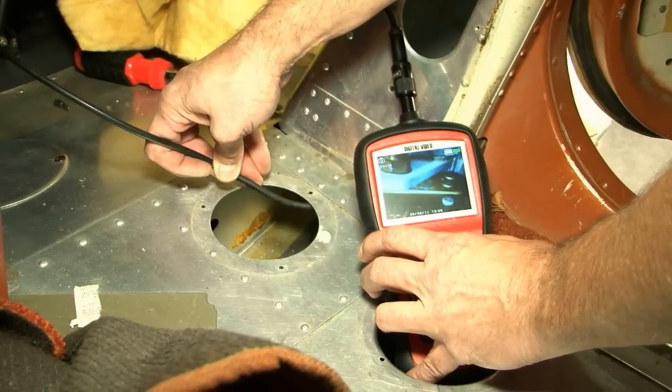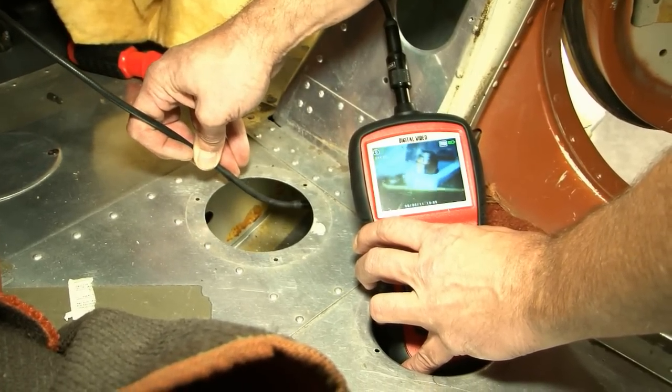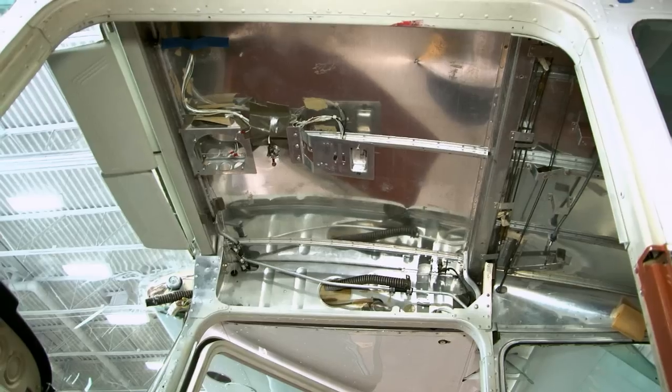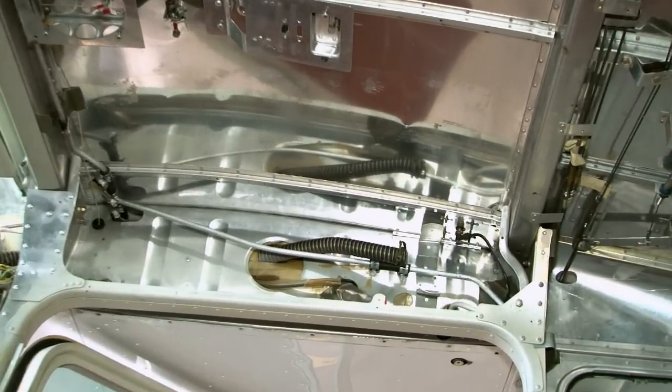The strut attach points are also easily inspected at annual with a flashlight and mirror or a small video boroscope. Take a good look at the structure around the attaching fasteners from the front and the back. Look for corrosion as well as cracks. The forward and aft spar carry through and upper door post attach points are next.